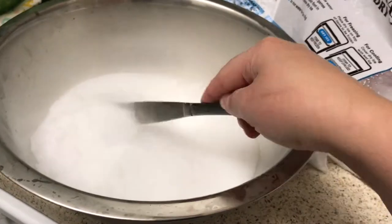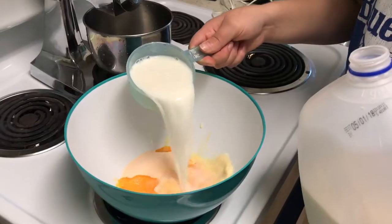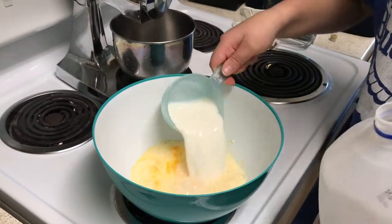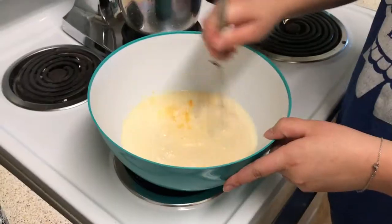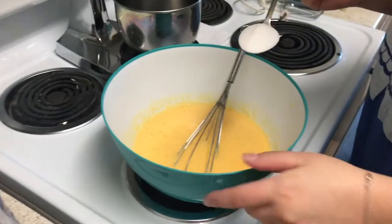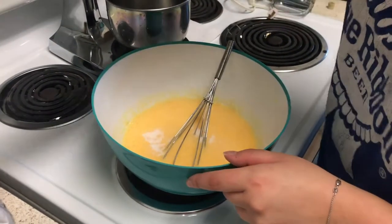Now we're ready to make our mixture. First add the flavor. For ours, we used a quarter of a cup of Tang, but any juice mix with sugar will do. Then we added three cups of milk. We used 2%, but any dairy substitute would work as well. We mixed our mixture and went ahead and added in a little bit of extra sugar to taste.